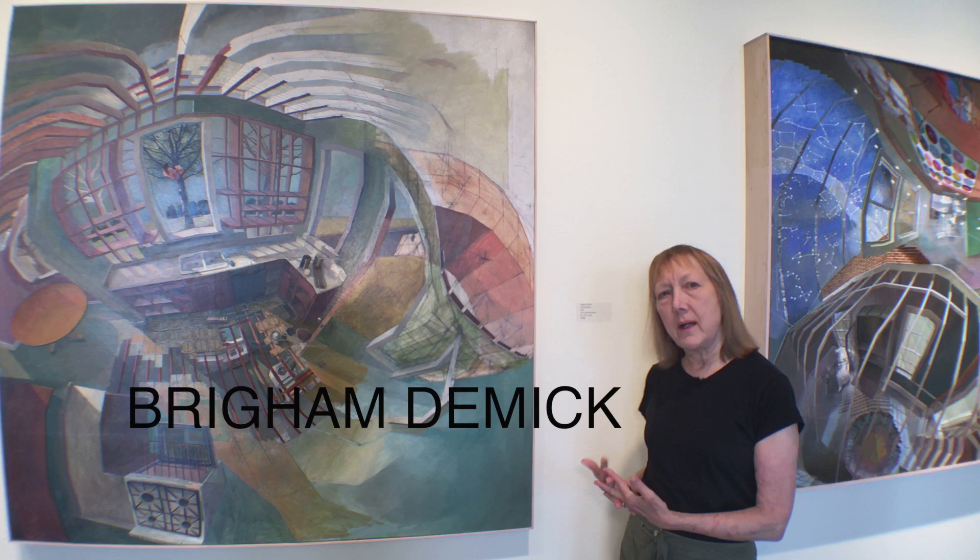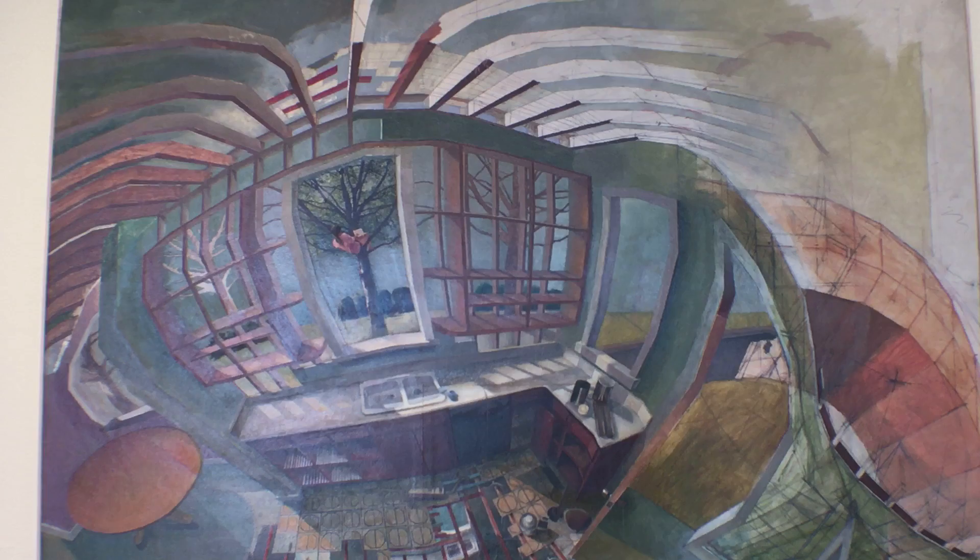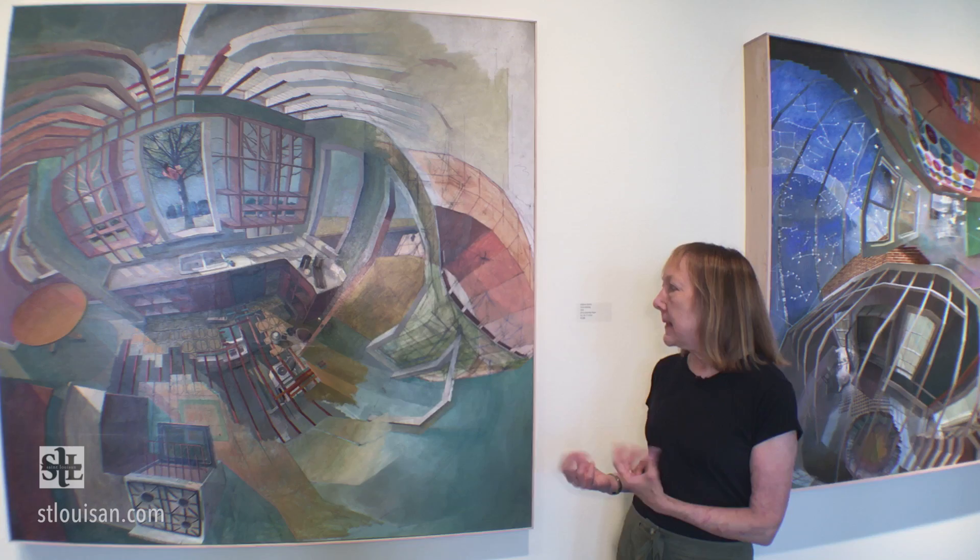Brigham Dimmock's work is about time unfolding, and he can visualize this in his imagination. His skill in drawing makes us able to read what he is thinking, what he is imagining, and it takes some incredible skill in order to do this.